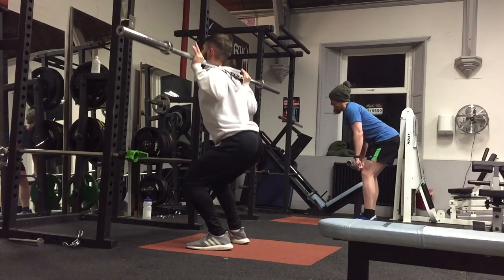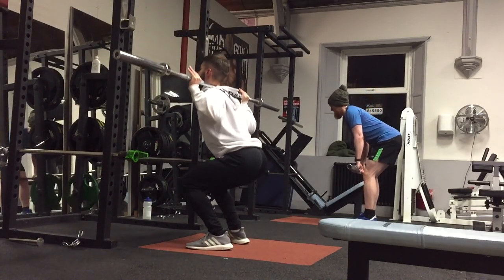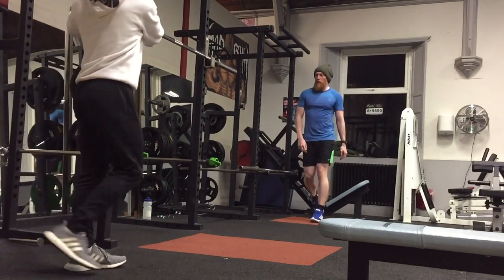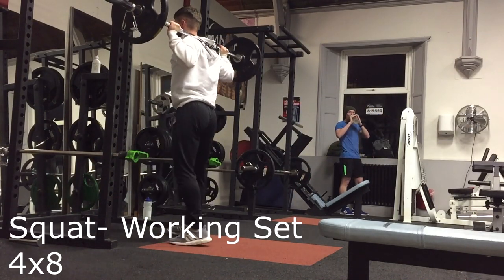I started off, as you can see, with 12 reps of doing a squat but just with the bar — no real weight, just getting the technique and getting the legs warmed up. I then added a bit of weight.